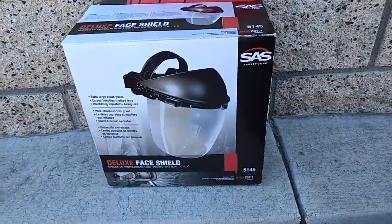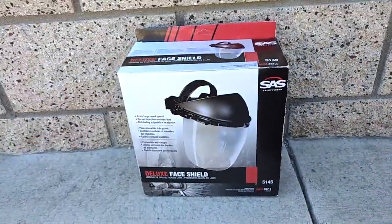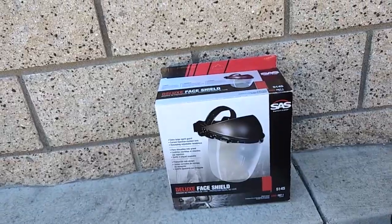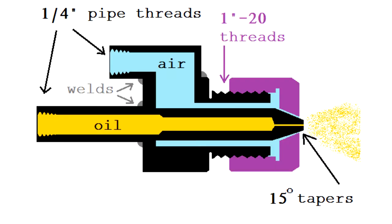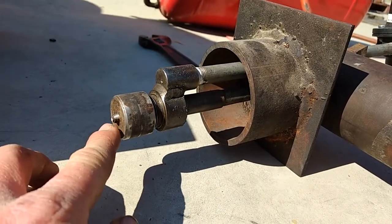I finally got myself a face shield so I don't melt my face off. Here's my oil burner — I have a blog post on how I built it, but basically I cleaned that out before I installed the reducer.